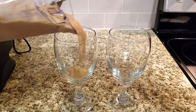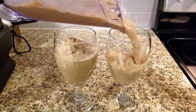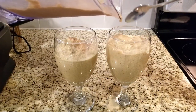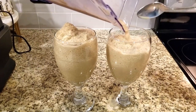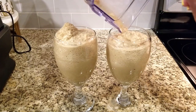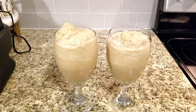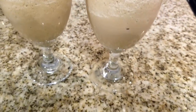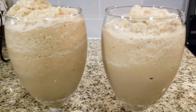So guys, you can see this is a really quick, easy recipe. You don't need a lot of ingredients and all kinds of syrups and everything — all you need is two ingredients that you already have in your home. And do you see how amazing and creamy this looks? Just awesome guys, so quick and easy. No fuss, no muss. Doesn't this look amazing? It's so delicious guys.